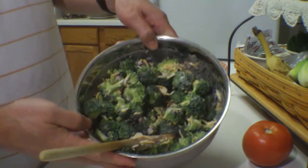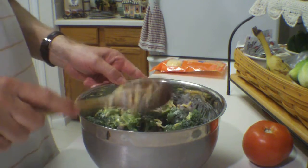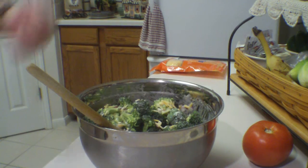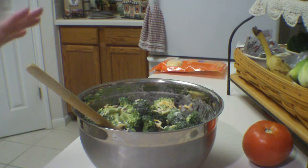So there we go. Now I'm just going to cover this and refrigerate it and have it later on tonight for dinner. That's it, that's all you have to do. Very simple, just a few ingredients, and it is really good.